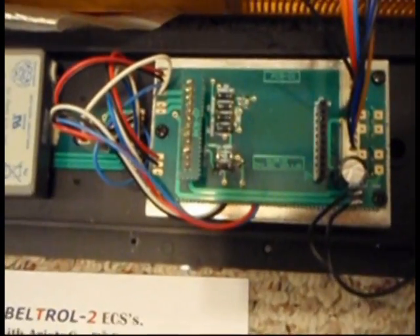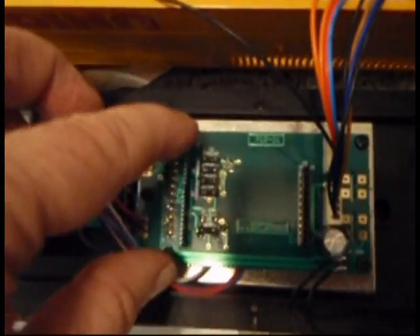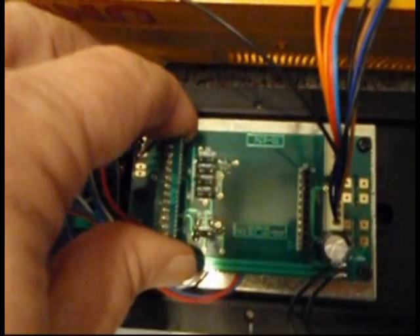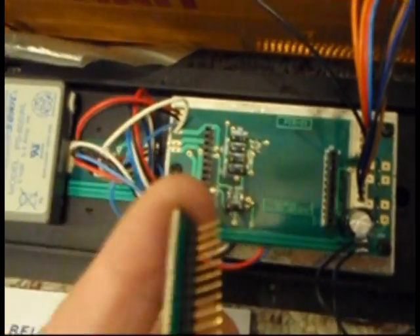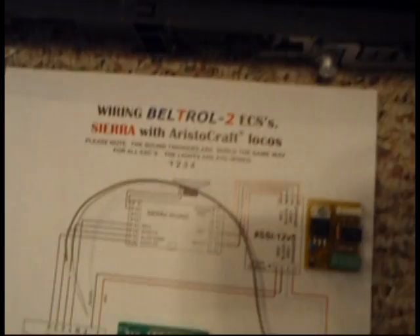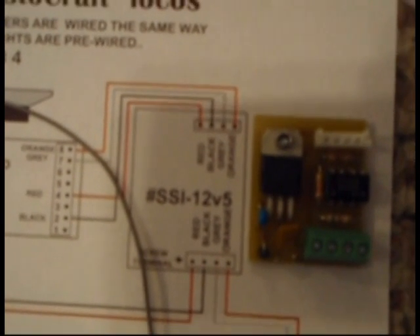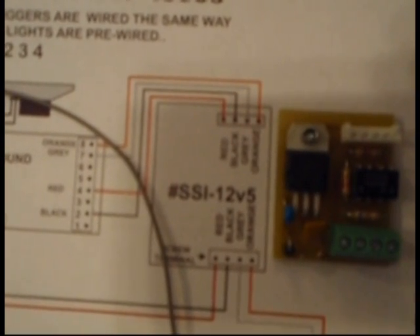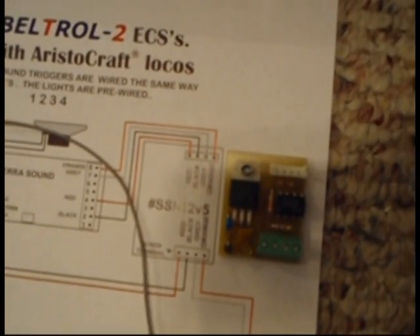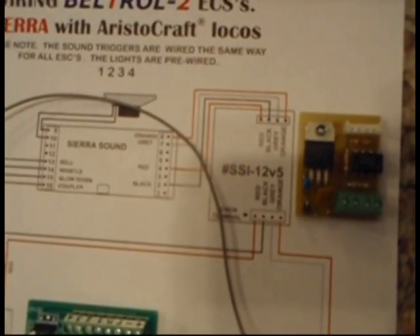Here you see the Aristocraft board with the PNP socket. First you must remove the dummy load before you can insert the Beltrol components. For the Beltrol components, we have the SSI 12V5, and the purpose of this is the interface to the Sierra soundboard, replacing the battery.